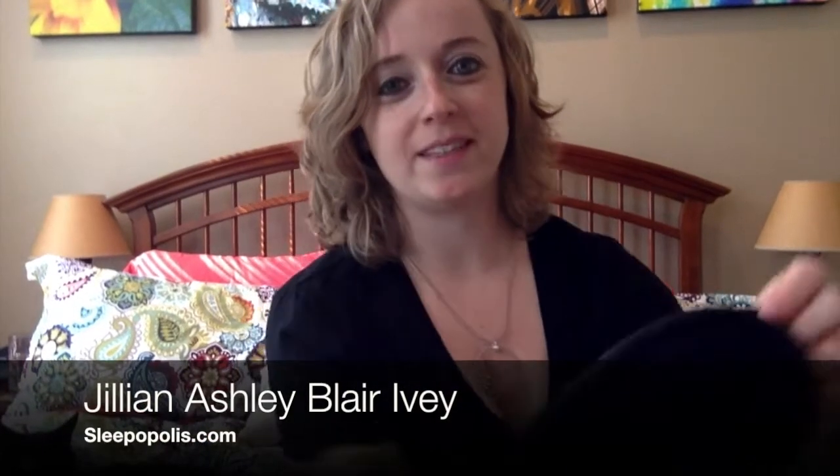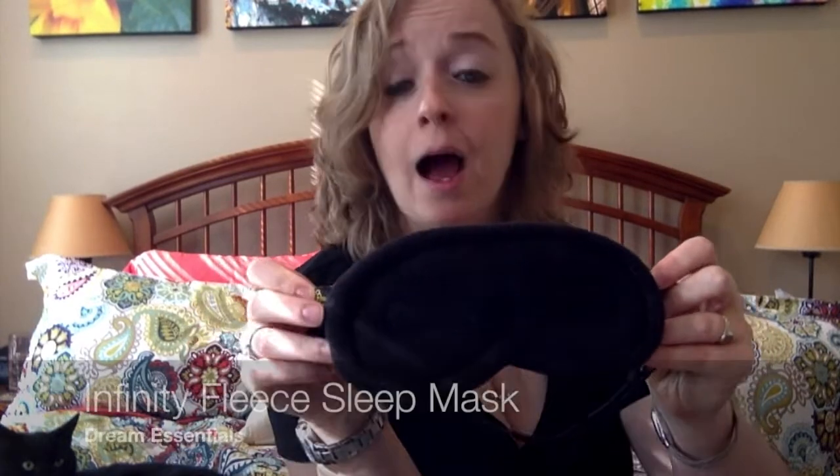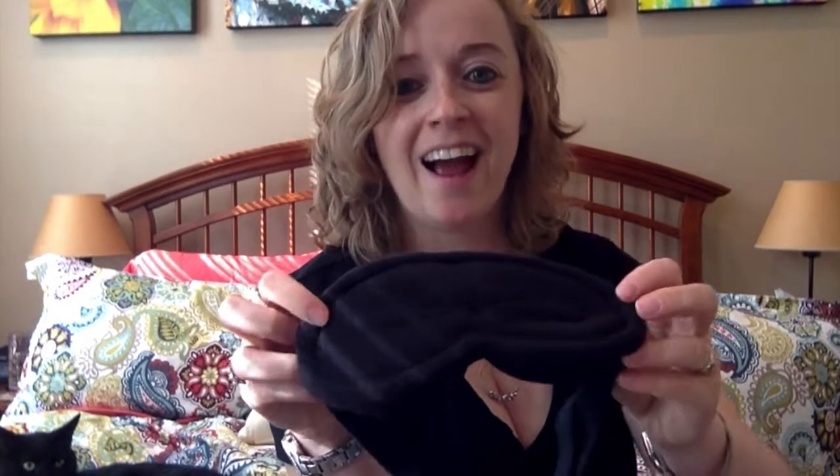Hey, it's Jill for Sleepopolis.com, and today I'm going to be talking about the Dream Essentials Sleep Infinity Mask. I'm guessing it's called the Sleep Infinity because of this embroidery here — kind of a figure eight or an infinity shape. It also kind of looks like eyes, which reminded me a little bit of Eve from WALL-E, if you've seen that movie.